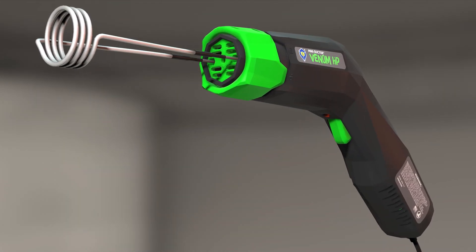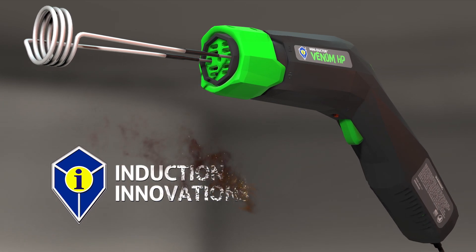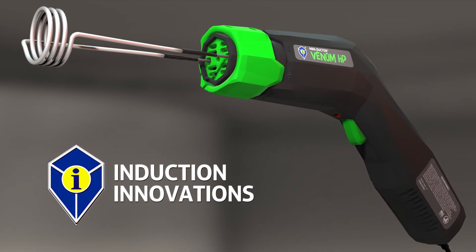If you work in auto, marine, or agriculture machine maintenance, you need Induction Innovations' MINI-DUCTOR Venom HP in your tool arsenal.